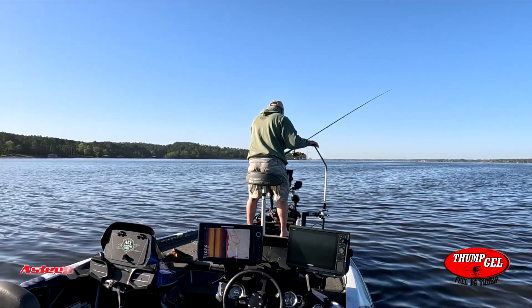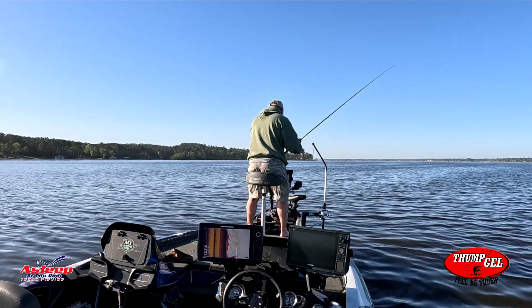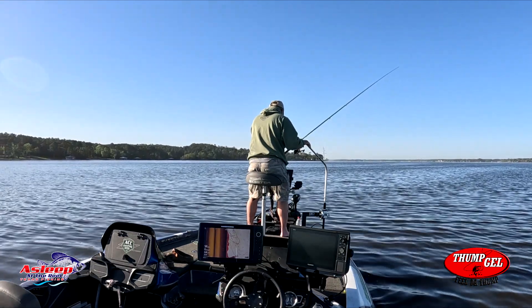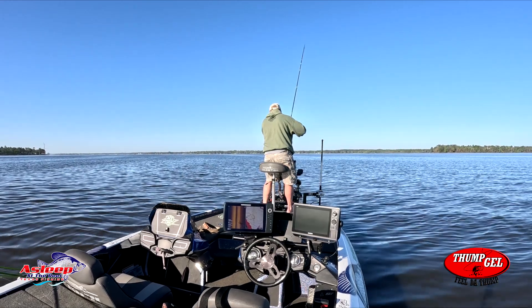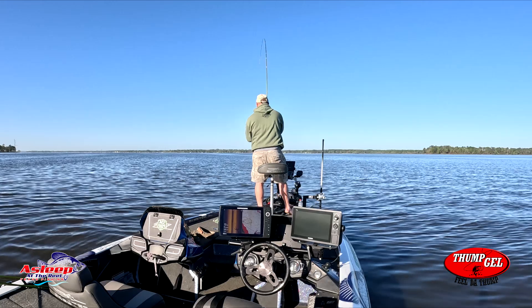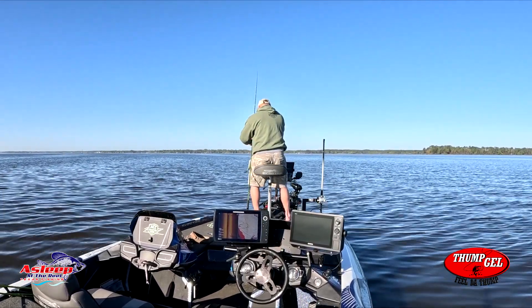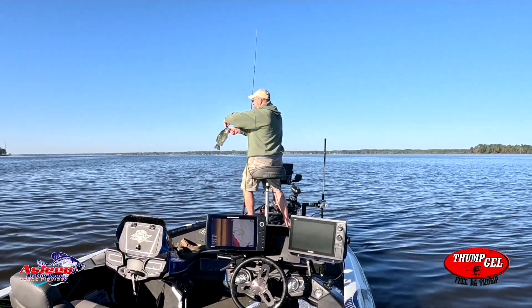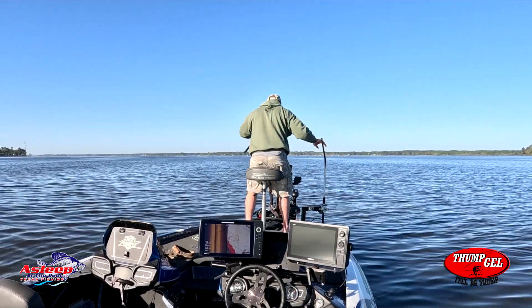I'm just rolling through these trees looking for something. They are a little more aggressive today — that's good. Something came off the bottom — got it. A little crappie. I figured it might be a bunch of black crappie, but it's a little white crappie. Let's go back down there.